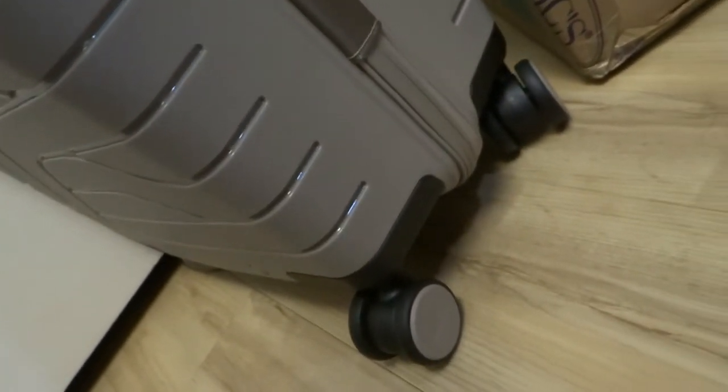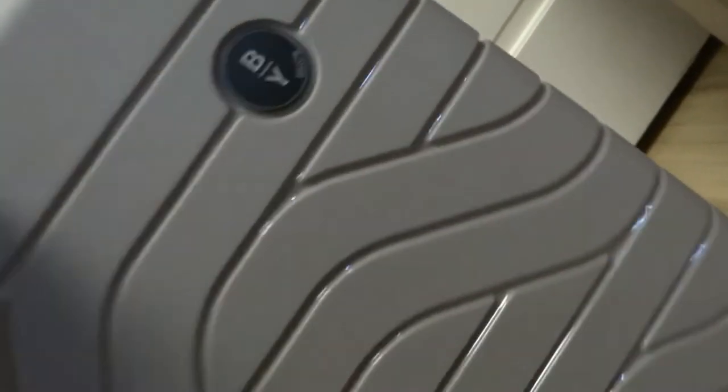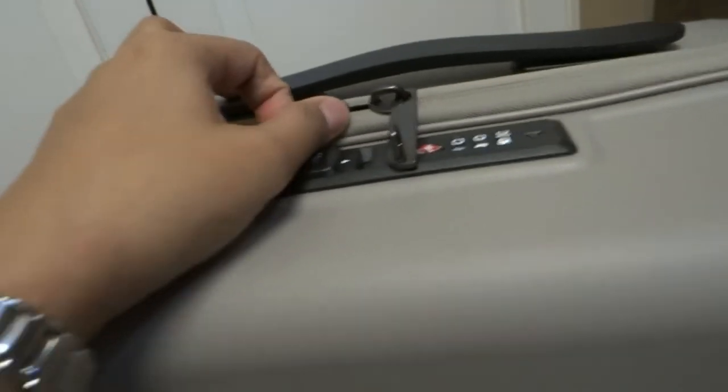The wheel turns 360 degrees, which is very convenient when you're walking through the airport or waiting in line to check in. This is a great advantage — you have options for turning in different directions. Let's take a look at the inside of this luggage.